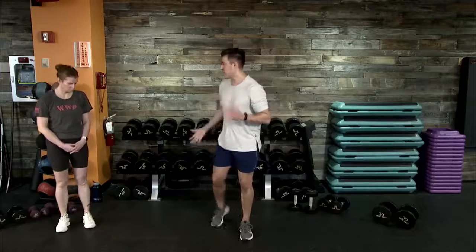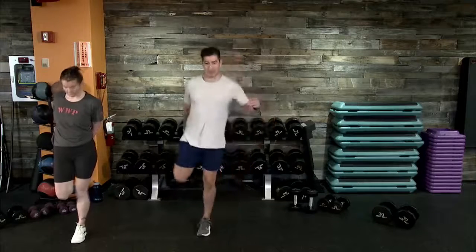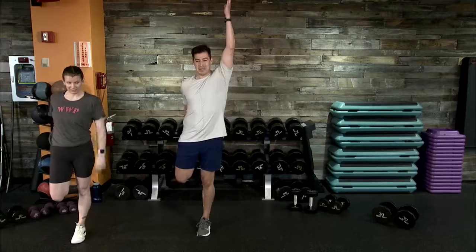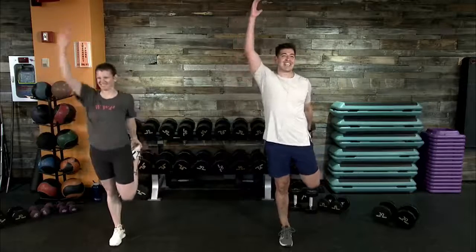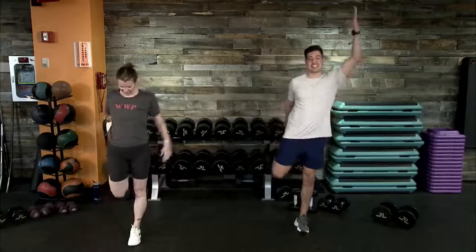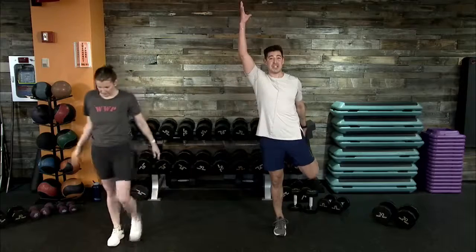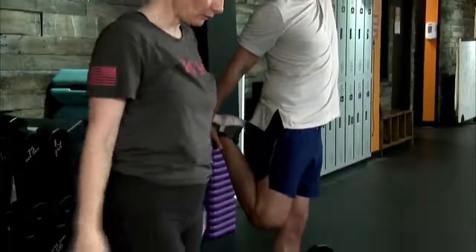Let's start with a dynamic quad stretch. Take the right leg, extend it back to the hips, then extend up and to the left — reaching overhead, feeling that full extension. Push your hips forward just a little bit. Alternate at your own pace, as quickly or as slowly as you need. You know your body best — scan your body, see where you're tight, where you can open up and get some blood flow into each one of these targeted muscle groups. Don't forget about breathing.